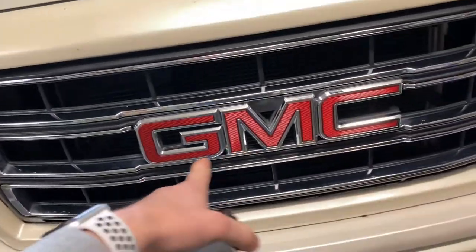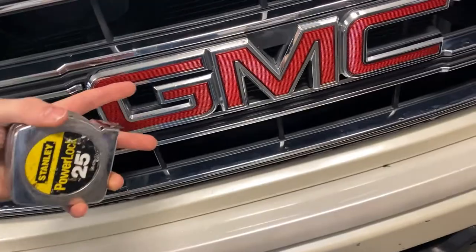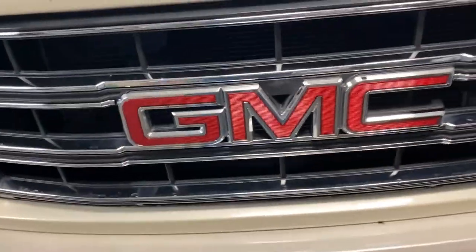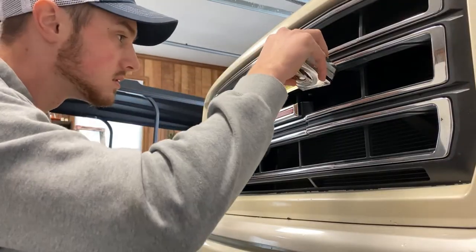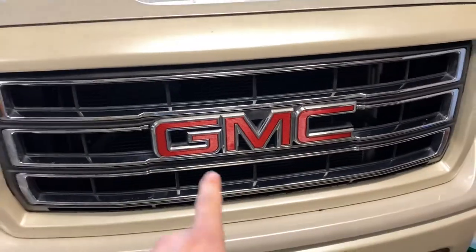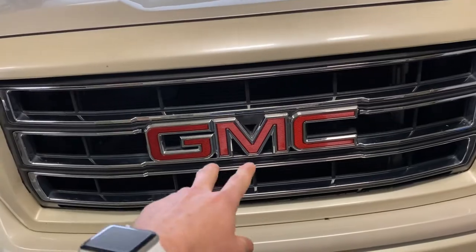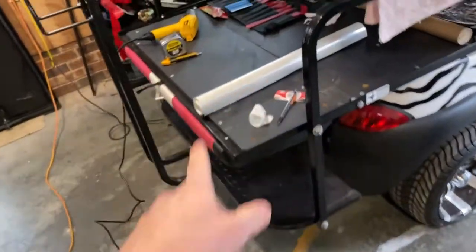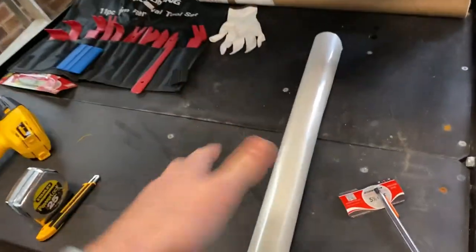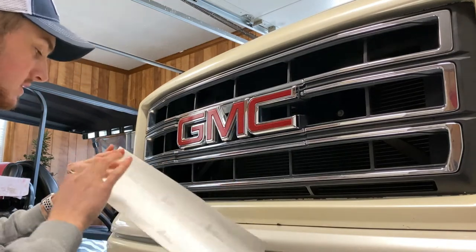I'm going to go ahead and take some measurements to see how much we need to cut out. I want to cut one big chunk so I can lay it, start pressing everything, and then cut all the excess off later. It came out to be 17 inches wide and just about four and a quarter inches long. So we'll roll this out, get our piece measured out, and cut it.